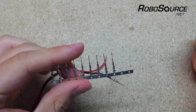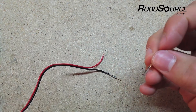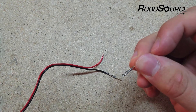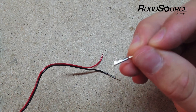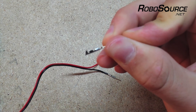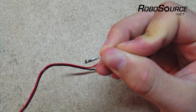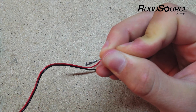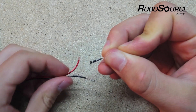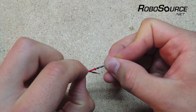When you get your crimp pins they'll be on a strip like this, so you can just bend it back and forth and it'll come right off. If we look at the pin, you'll notice there's an opening on the top where the wire is going to go in, and then there are two parts that are going to be crimped: a small one and a large one. The large one near the end is where you want the insulation to go, and the smaller one is where you want the stripped part of the wire to go. So the wire is essentially going to be sitting in the pin just like this.